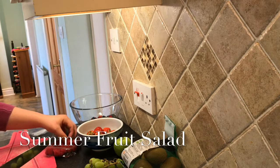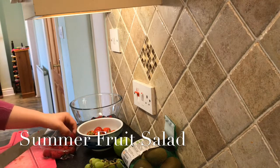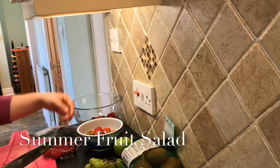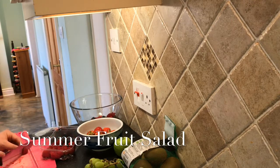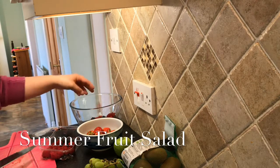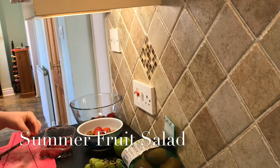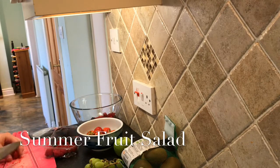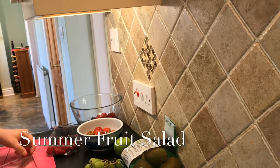I am filming two videos today — this is the first one. The second video, which you should definitely stay subscribed to watch, is a lasagna. I've only made two episodes of it so far, so this will be my third one. I'm also making apple crumble, but that's not today — that'll probably be in the next few days.